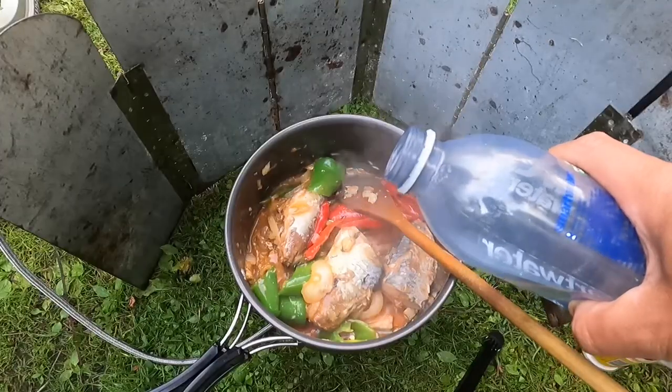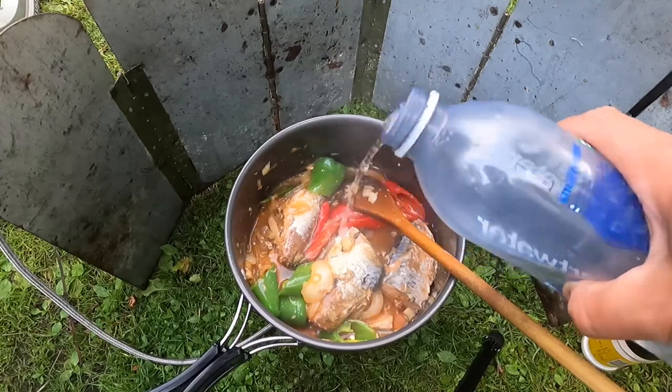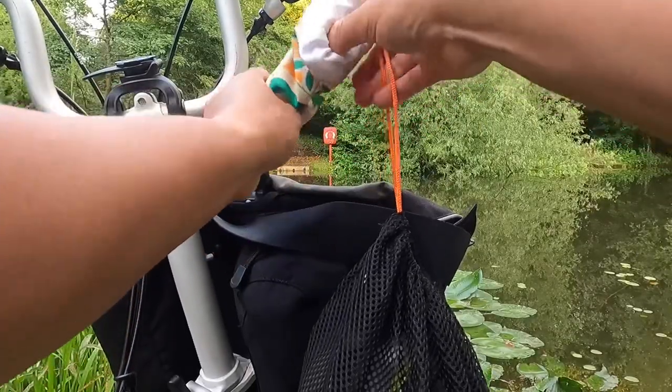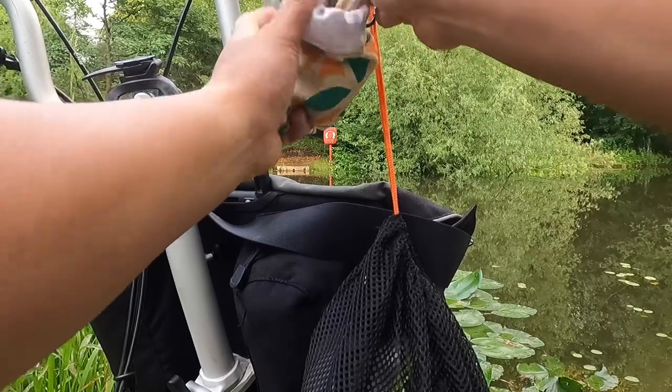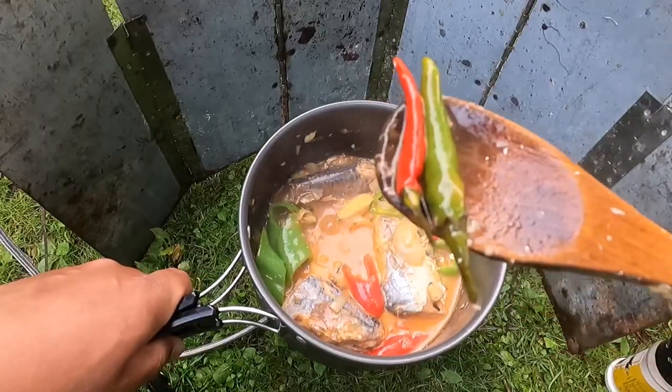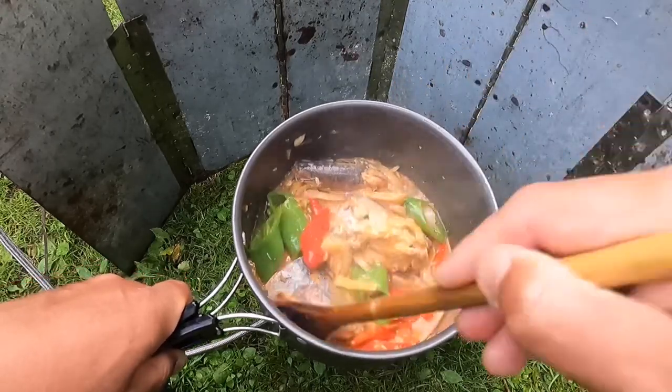I will add a little bit of water. Thai chili is optional — because I like it hot, I add some extra.